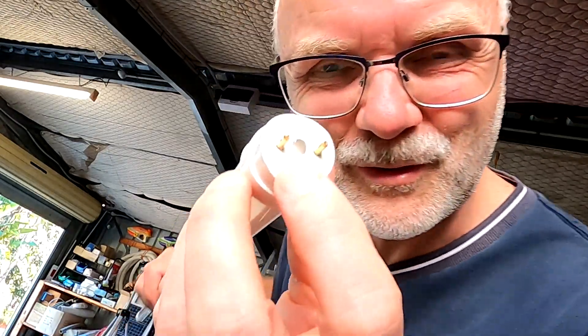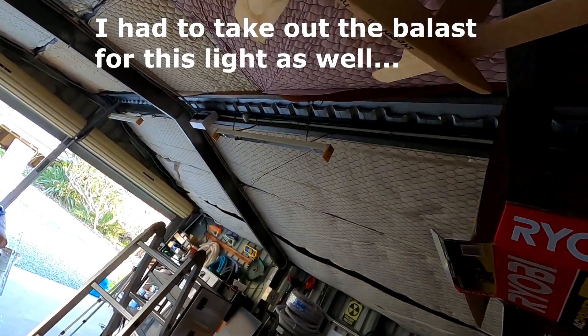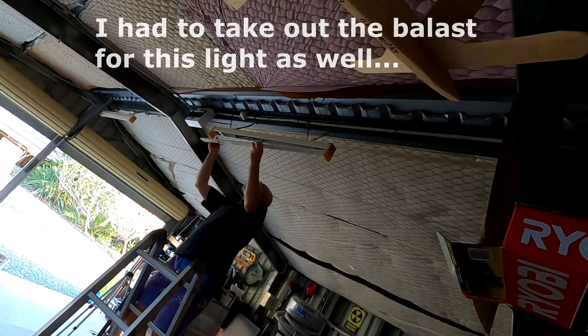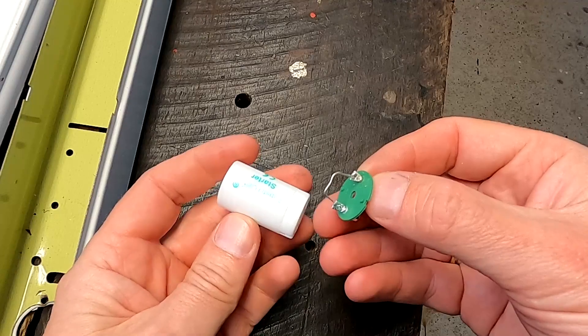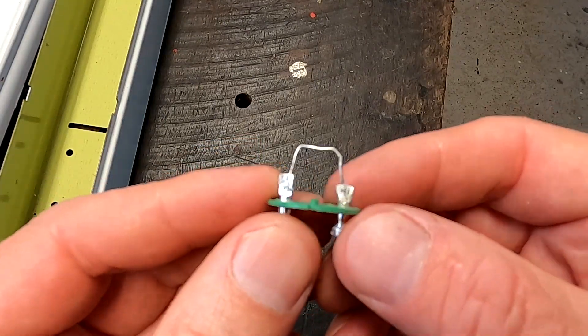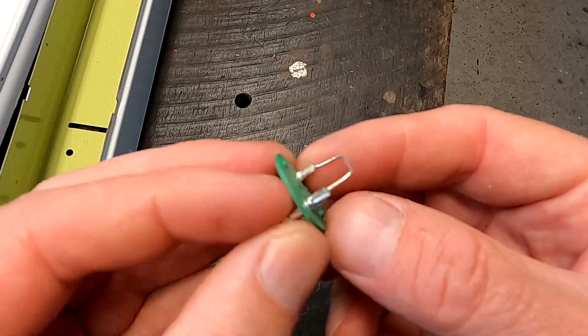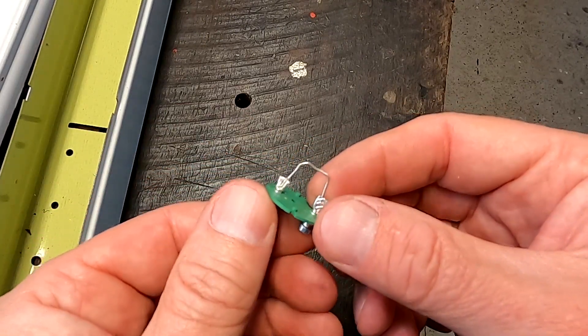The tube doesn't turn on anymore because I drilled a hole in the end and destroyed the wire inside. I also took the LED starter apart — there's really only a piece of wire in there, no fuse. Just a piece of wire. Makes sense.